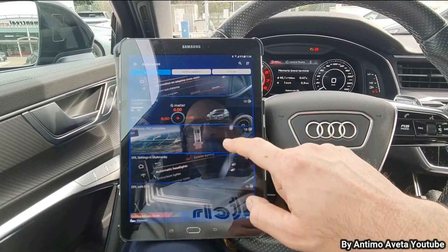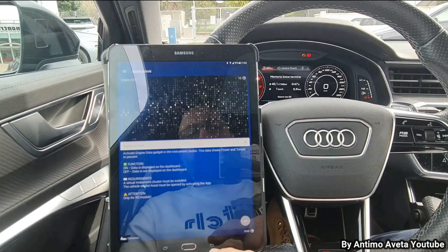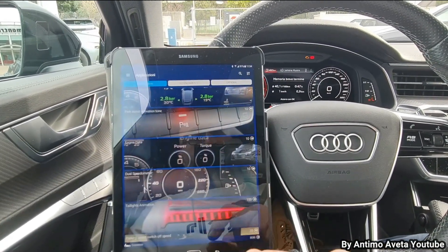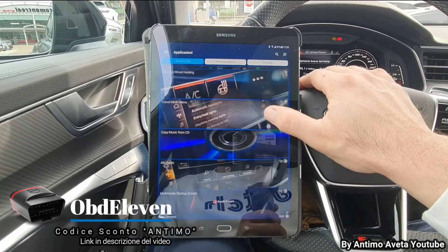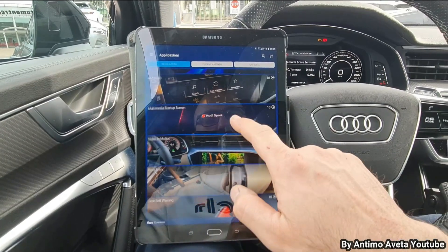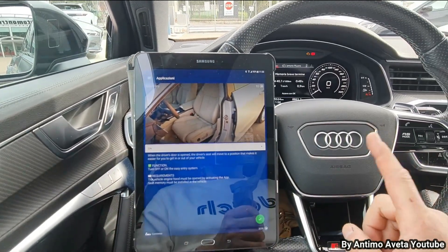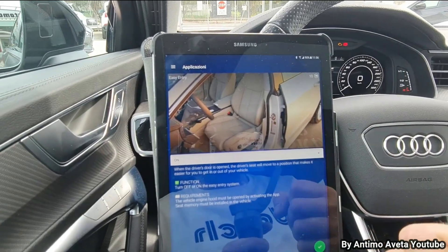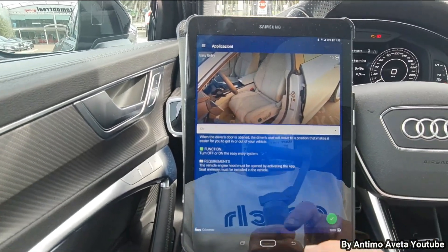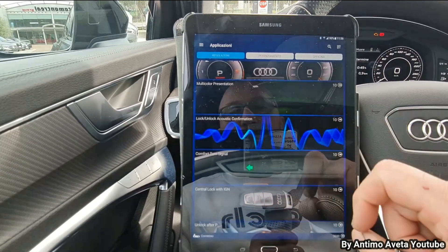Scorrendo attraverso le funzioni, l'app timer è già attivo, il gear display è già attivo, l'engine data è già attivo — vedete, c'è tutto già attivo su questa macchina, essendo abbastanza accessoriata. Scorrendo le applicazioni della macchina, multimedia start screen è già attivo, addirittura anche l'easy entry: quando apro lo sportello, il volante si alza, il sedile va più indietro e si allargano i laterali del sedile per permettere un'entrata facile. Anche questa funzione è già attiva, come il net drive sweep, il multicolor representation e tante altre.